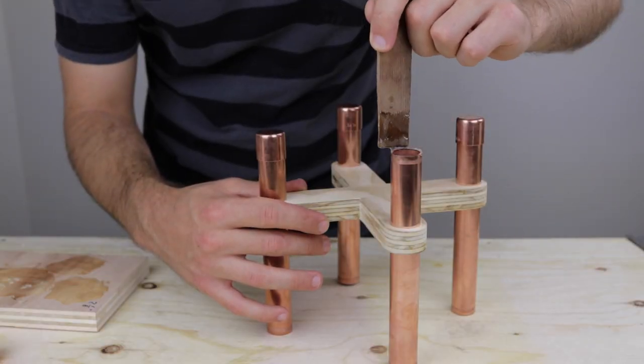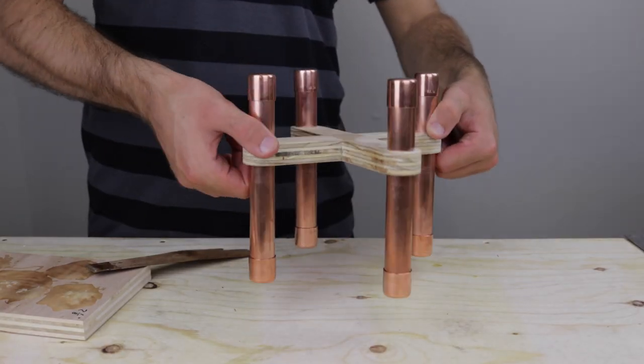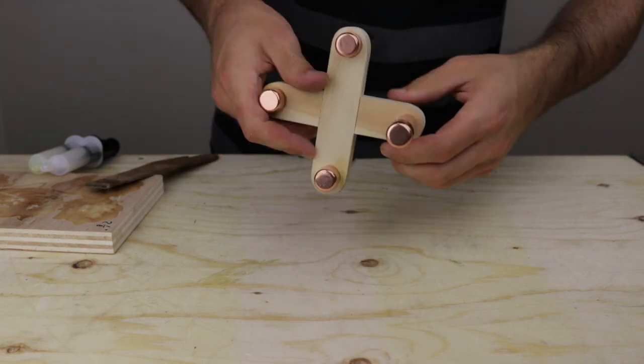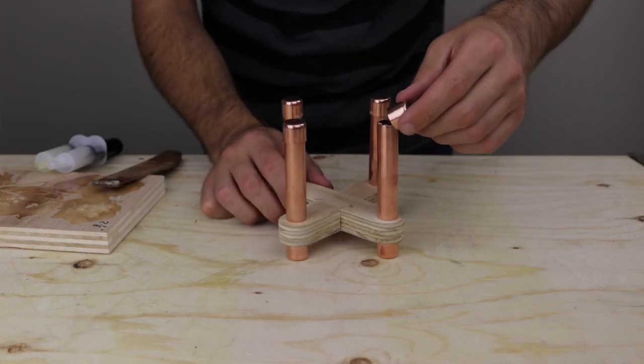I finished the legs off by using epoxy to attach copper end caps to the top and bottom. For the small stand I started by attaching copper end caps to the tops of the legs, then pushing them through the frame and attaching end caps to the bottom as well.